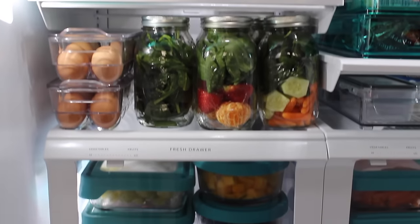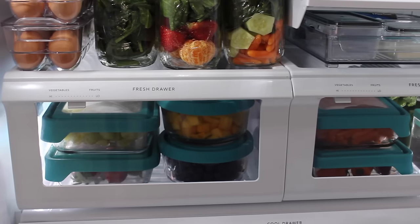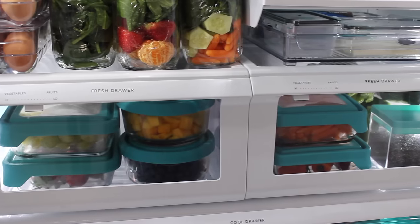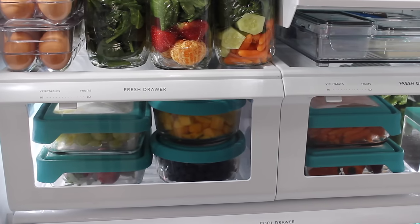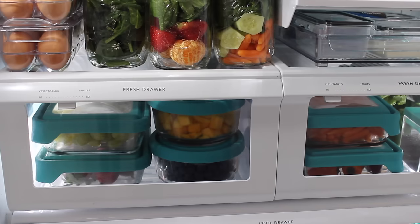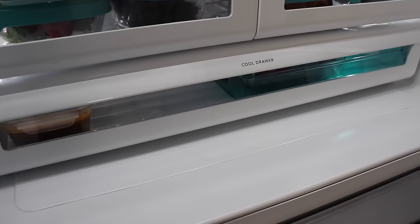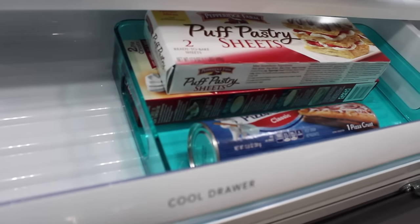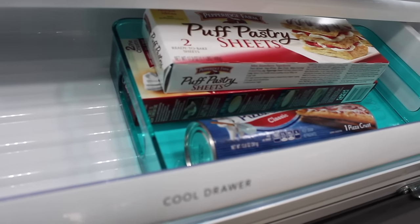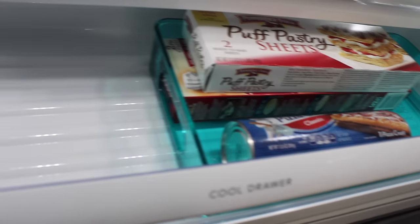I don't meal plan for breakfast and lunch — I eat based on how I feel. But everything is prepped here so I can easily get to it. I only meal plan for our dinners. The drawer below has space kept open for leftovers, and then I have one tray that holds biscuits, pizza dough, puff pastry, and things like that.